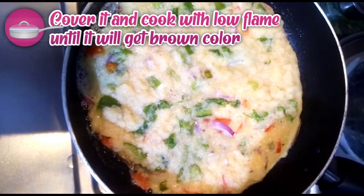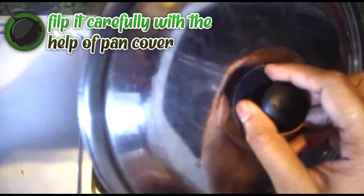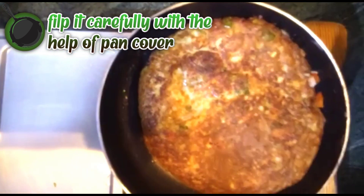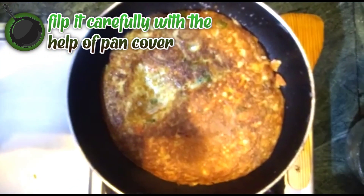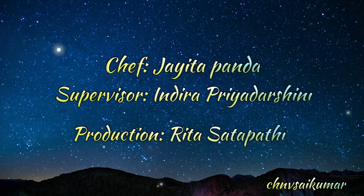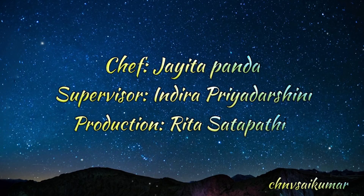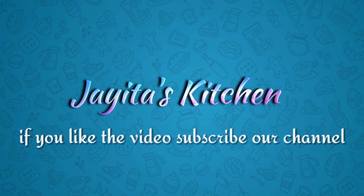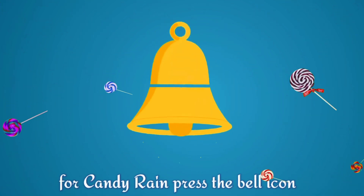Cook on a low flame. When it turns brown, flip it carefully — this is the most difficult part. Now the bread egg omelette is ready. Thank you.